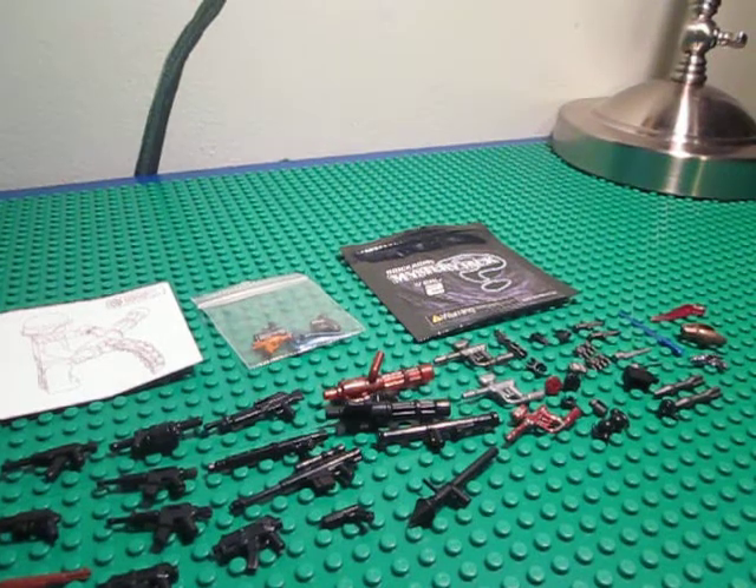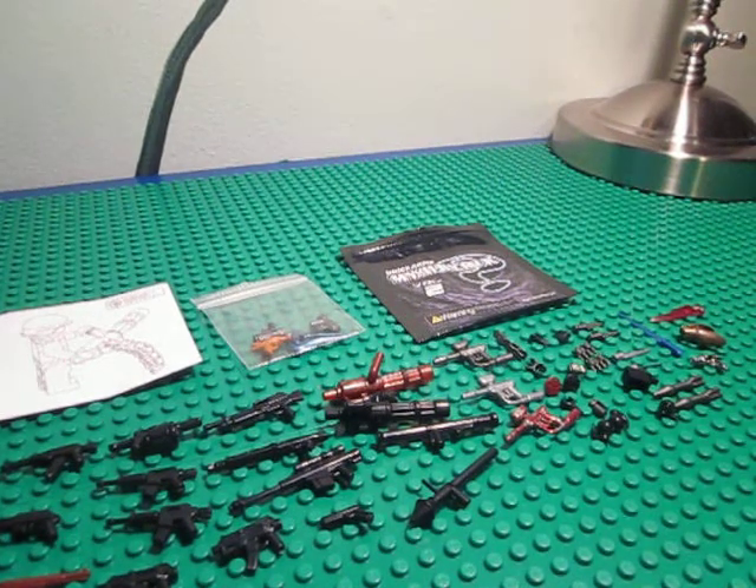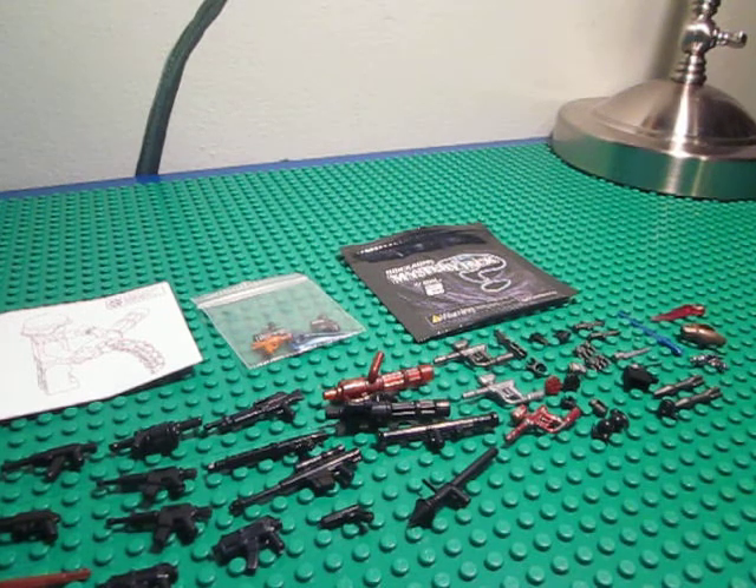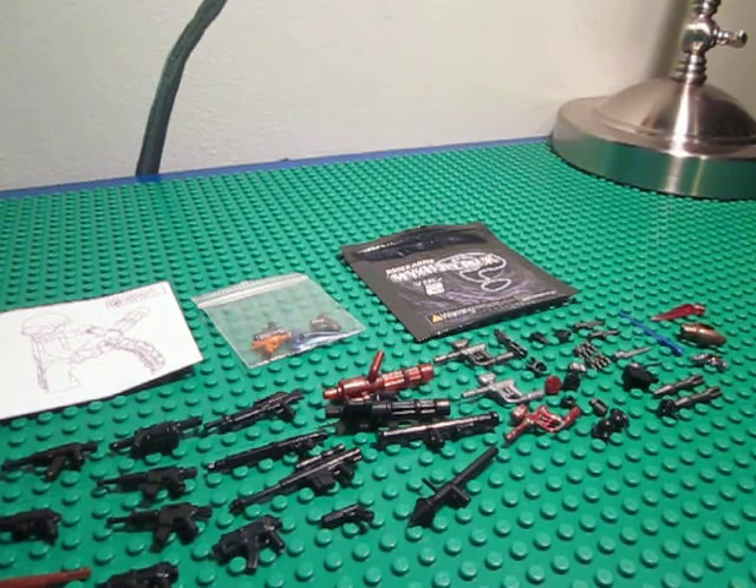Hey guys, this is a video of my first BrickArms order. I got it from GI Brick, and wow, it's just great.